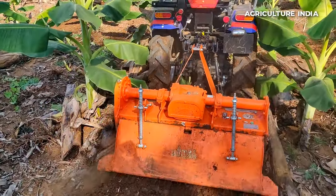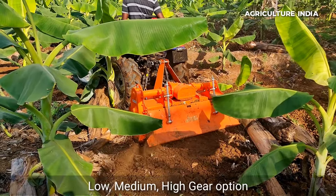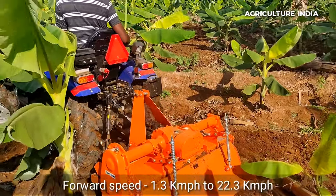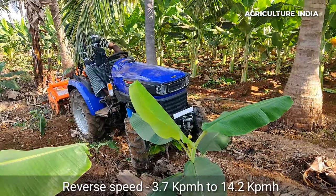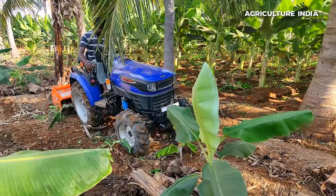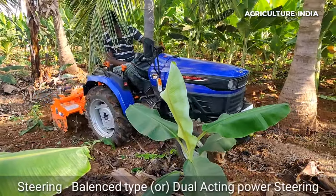The clutch type is single clutch. The gearbox is constant mesh with 9 forward and 3 reverse options. There are high, low, and medium gear options. Forward speed ranges from 1.2 to 22.3 kmph maximum. Reverse speed ranges from 3.7 to 14.2 kmph maximum. The brake type is multi-plate oil immersed. The steering is power steering type.